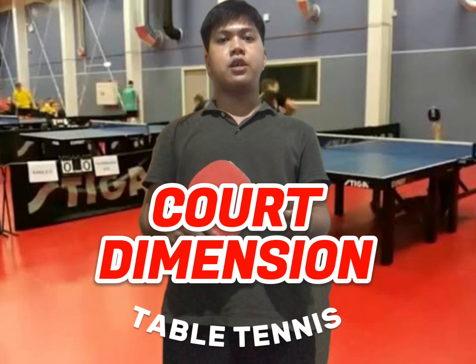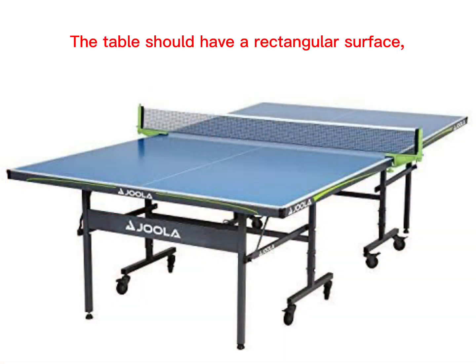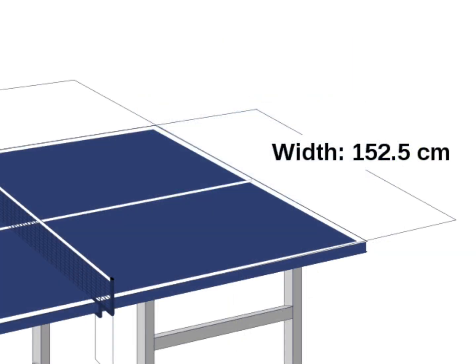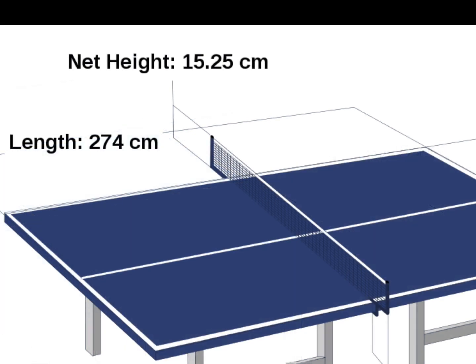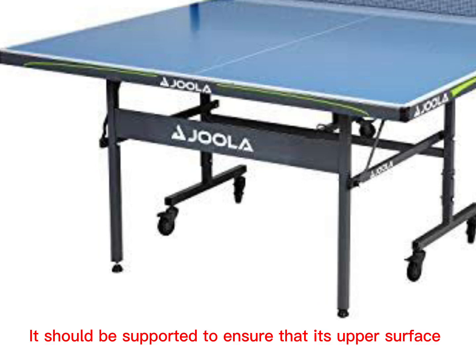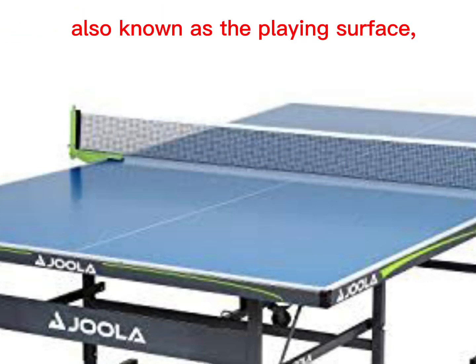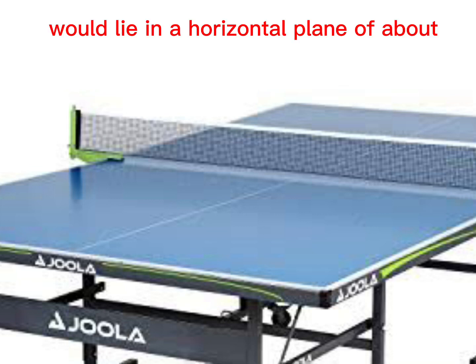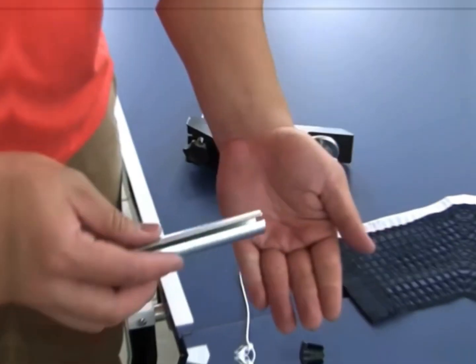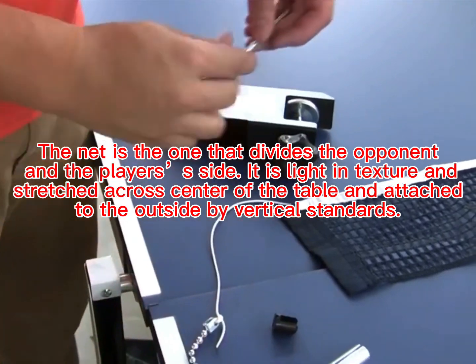Good day everyone, I am RGB Salinas and I am here to discuss the core dimensions of table tennis. The table should have a rectangular surface with 152.5 cm in width and 274 cm in length. It should be supported so that its upper surface, also known as the playing surface, lies in a horizontal plane of about 76 cm above the floor.